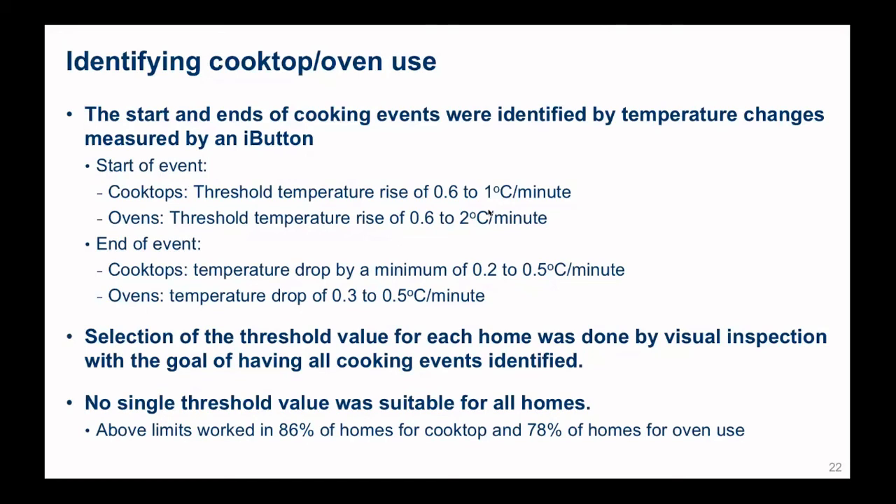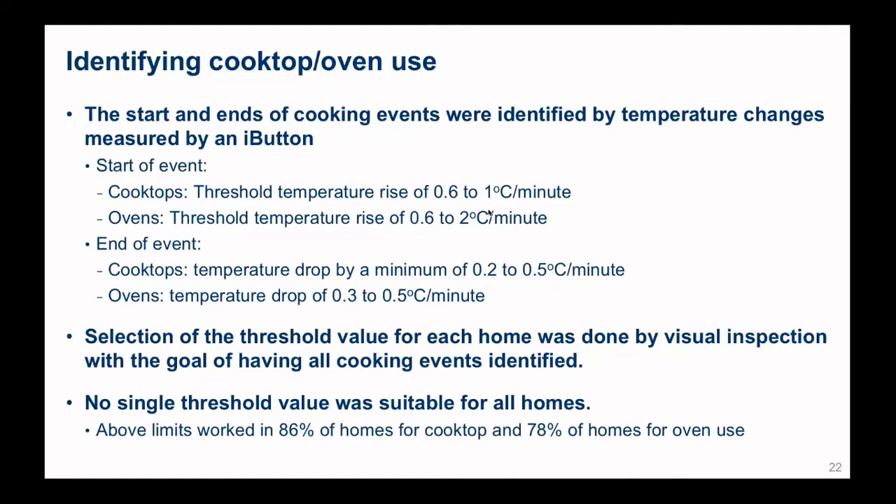We found that these ways of just looking at temperatures are right about 80 to 90% accurate most of the time. Analyzing these temperature data to find out when do people actually use their cooker hood, we found that people use their cooker hoods about 30% of the time when they were actually using the cooktop, and about 20% of the time with oven use. If people cooked longer and had more burners operating, there was more cooker hood use. People are not very good predictors of their own cooking behavior. When people said they didn't really use their cooker hood, we found they actually used it about 12% of the time. And when people said they always turn on their cooker hood, they only used it about 30 to 40% of the time. So we can't rely on surveys — we probably actually need to measure it.